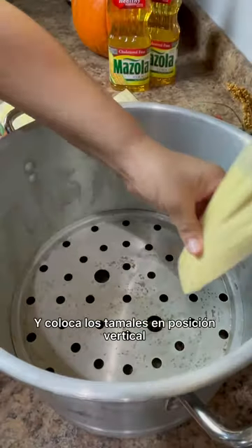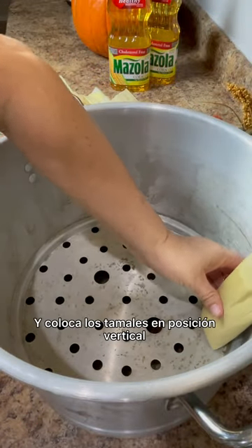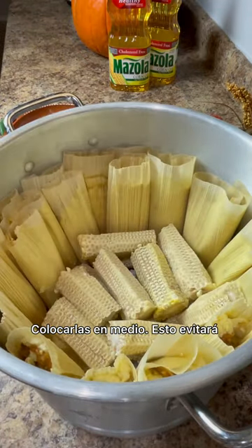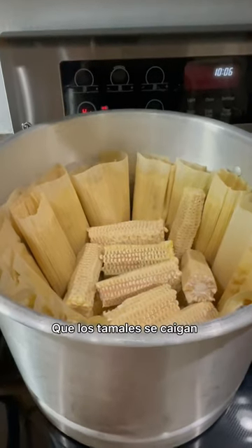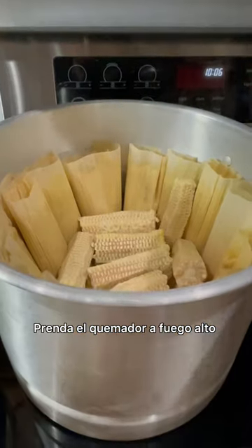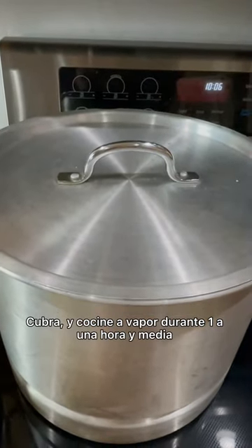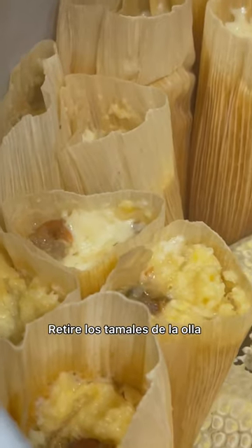Fill the steamer with water and arrange the tamales in a stand-up position. Since we only made a few tamales, I'm going to use the leftover cups and arrange them right in the middle of the tamalera to keep the tamales from falling over. Place it on the burner on high heat, and as soon as it reaches a boil, turn down the burner to low. Cover and steam for one to one and a half hours.